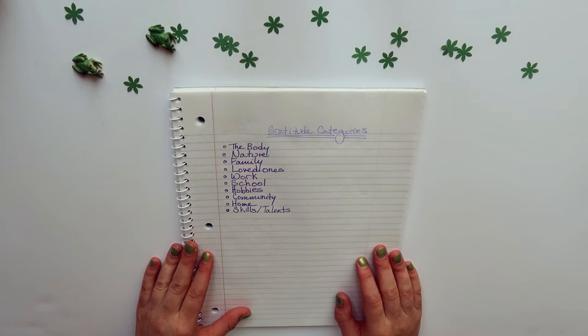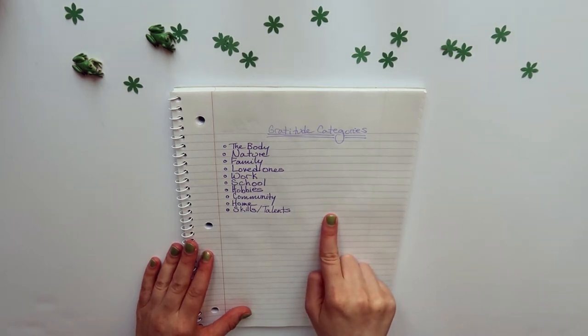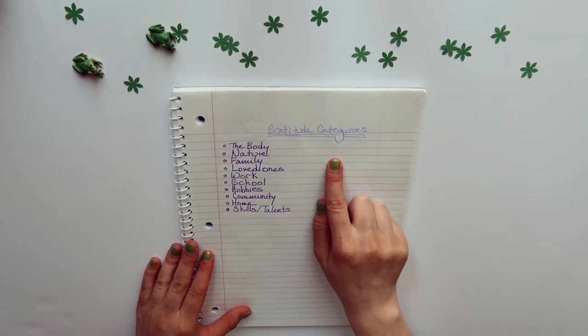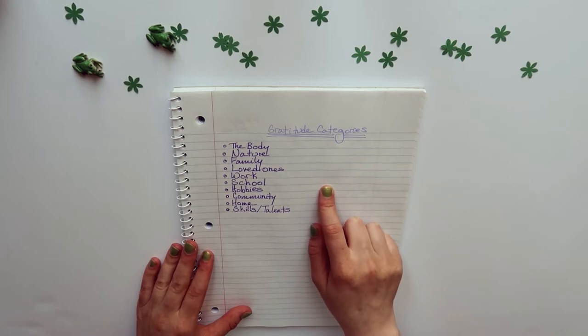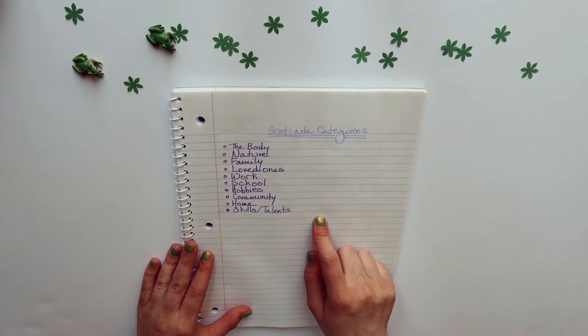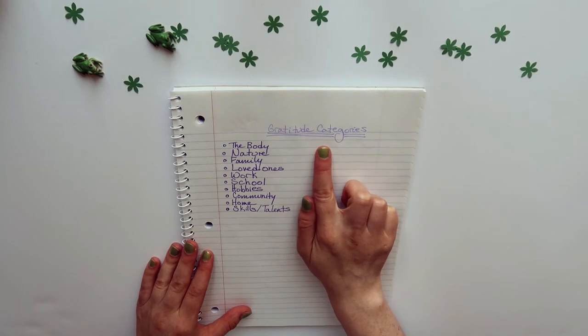The method we'll be using for gratitude journaling today is to begin with categories — things you could be grateful for, such as the body, nature, family, loved ones, work, school, hobbies, community, home, or skills and talents. In my examples I'll be focusing on the first two: the body and nature.